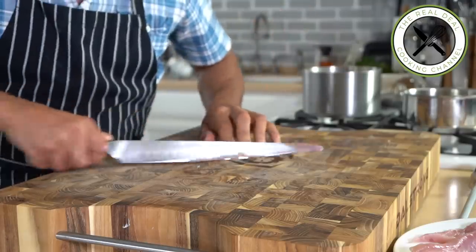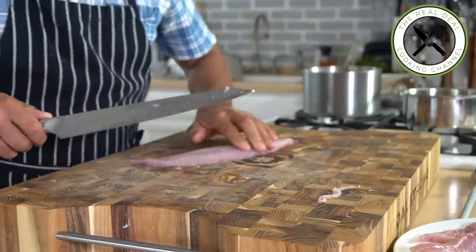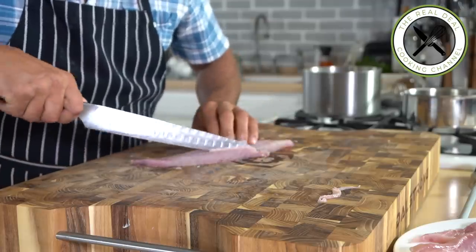And separately, you want to boil a potato for the stuffing. Meanwhile, I'm going to clean my fish, removing any fish bones left behind.